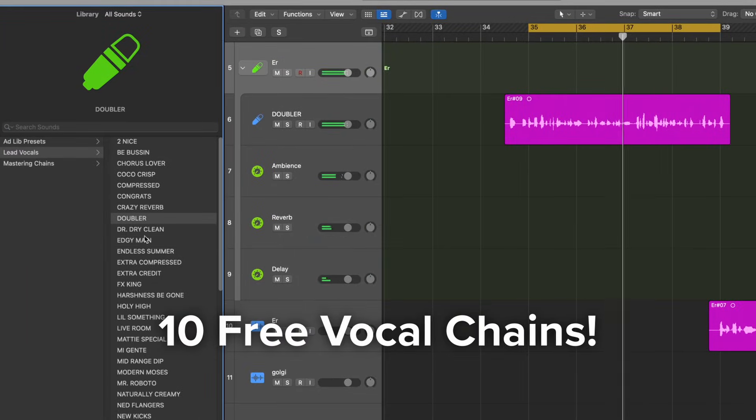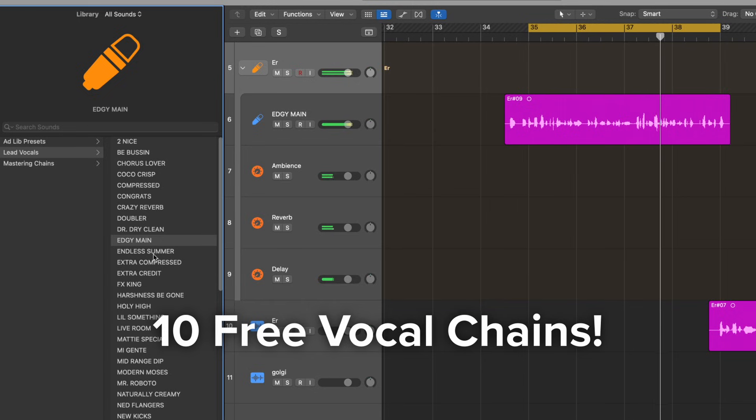If you want even more sound options than the one I just showed you, I've created 10 free vocal chains that use these methods that you can drag and drop on your tracks to instantly get these results. Go download them using the link below. If you want to learn more about processing your vocals, watch this video up here where I go way more in depth into one of my favorite vocal chains. All right, I'll see you next time.